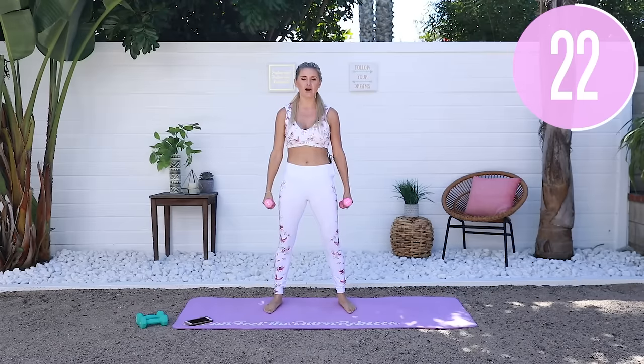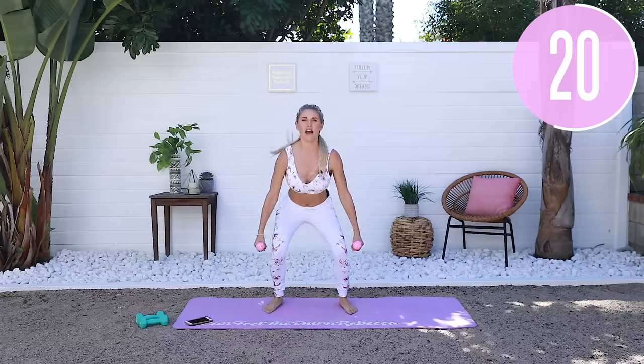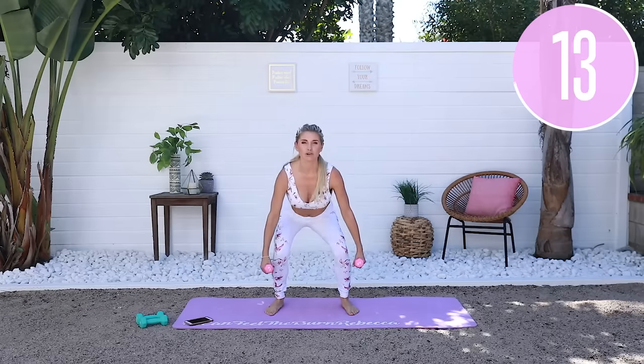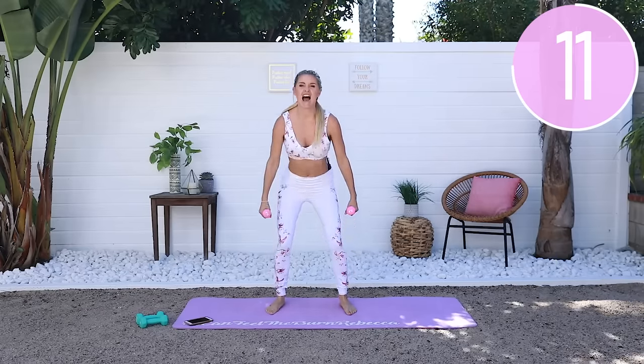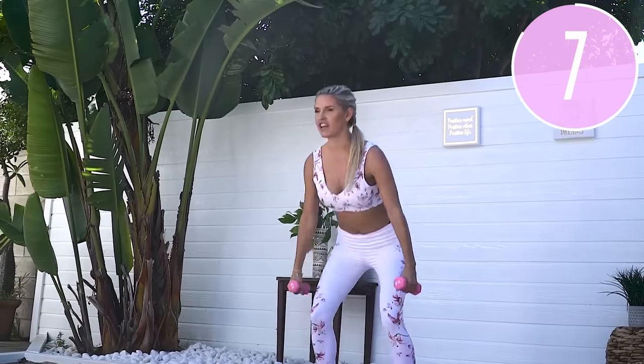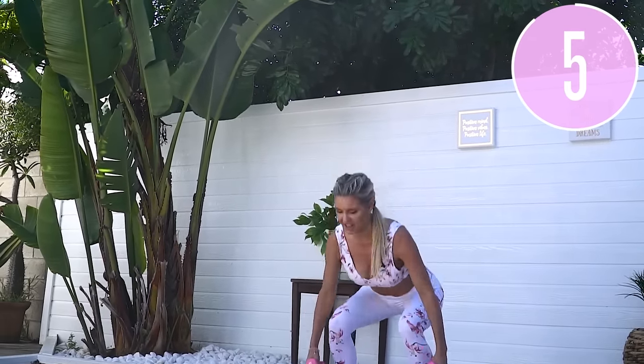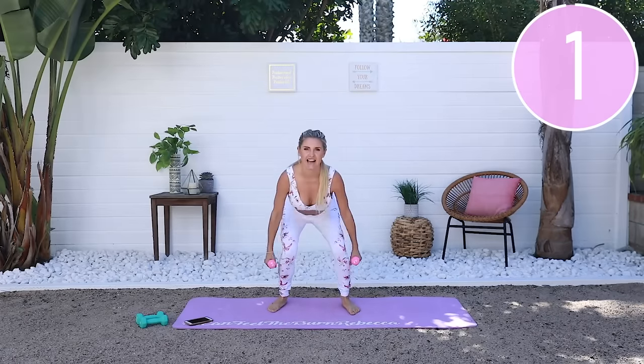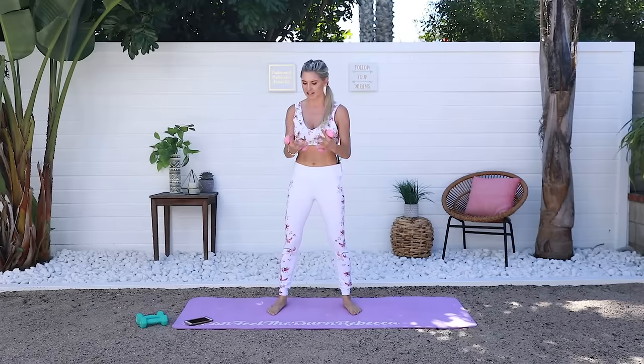This mixture of a little bit of cardio and a little bit of lower body toning means you're gonna burn more calories. When you're doing cardio you burn more during the workout, but that's why we do body weight exercises with weights — because you're actually going to burn more afterwards. You've got ten seconds left, we're flying through this already.